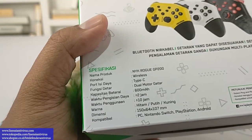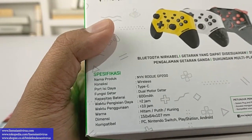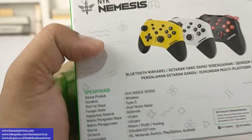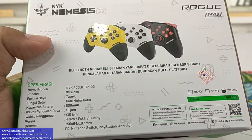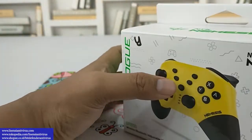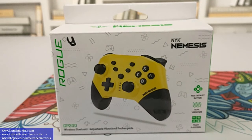Waktu pengisian daya sekitar 2 jam, usahakan di-charge dulu sebelum dipakai. Waktu penggunaan bisa sampai 10 jam. Warnanya tersedia 3: hitam, putih, dan kuning. Yang kita review saat ini adalah yang kuning, dan dijual di Tokopedia seharga 184.000 rupiah.